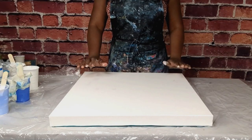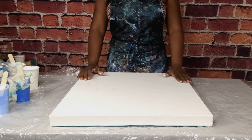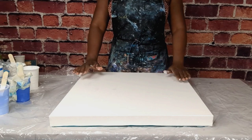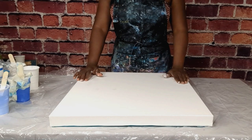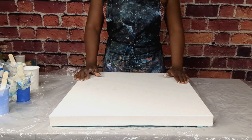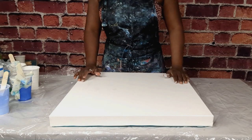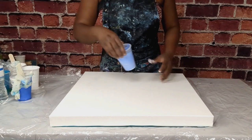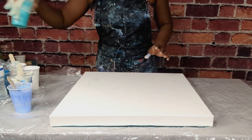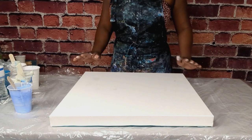Welcome back to my channel, thank you so much for being here. Today I'm going to be doing my favorite technique which is golf ball painting. I'm going to be using some different types of blues: marine blue, apple blue, cobalt blue, and then I use white and marine blue to make baby blue. I'm going to incorporate aqua green into that, so I hope you guys like it. Let's get started!